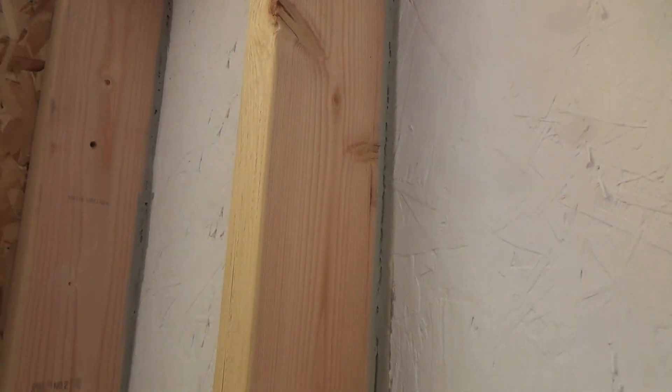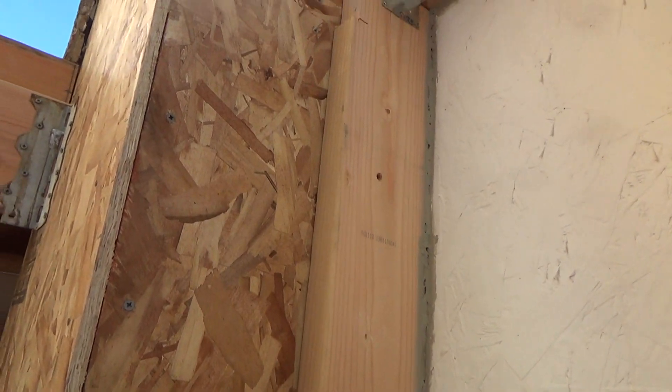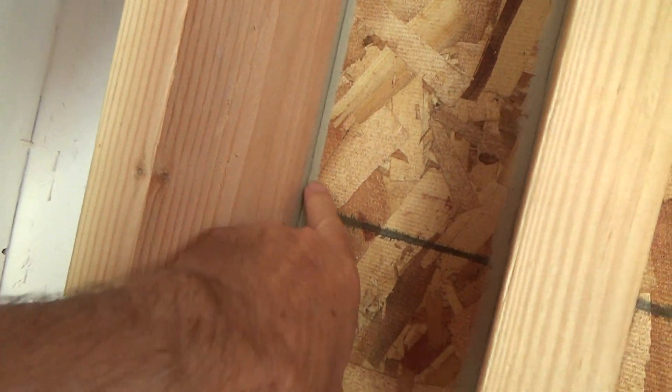Same thing over here — all the way down. Same thing. So I'm going to do a little bit of work doing this stuff. I put a second coat on there.